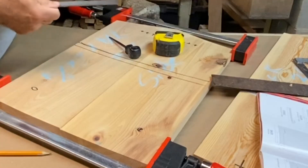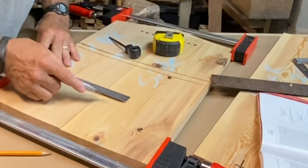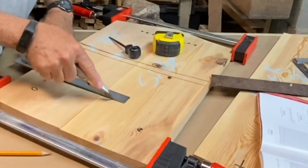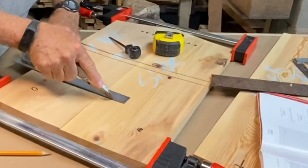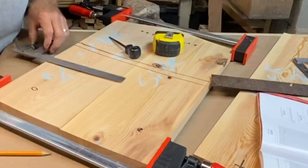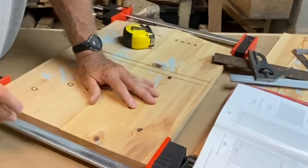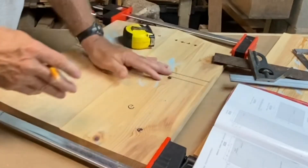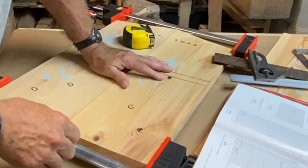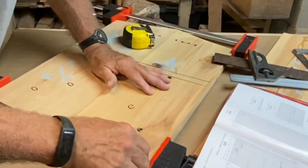Then I'll repeat that on the other holes. This is what I was taught in shop class drafting back in middle school — called it junior high then. You set your pencil, or your knife in this case, in the line and then bring your ruler up to it. And this is something I didn't do on my other nesting box — put the floor inside. The reason you want to put the floor inside is so that when the rain comes down the sides, it doesn't rot the bottom out.